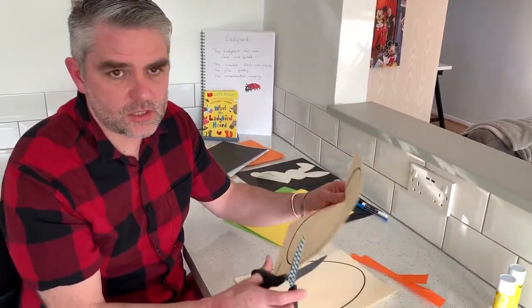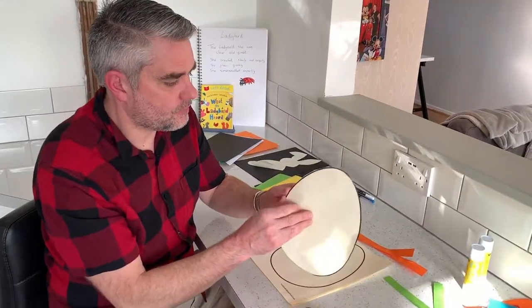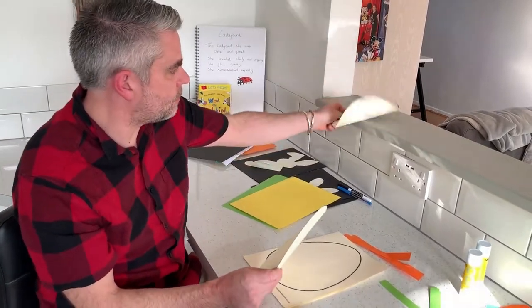First thing we need to do is cut the two egg shapes out. Right, I've cut two out. I'll explain why I need two in a little bit of time — I'm just going to put one to one side.